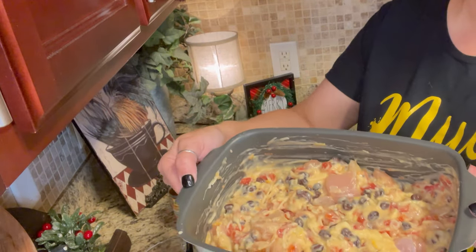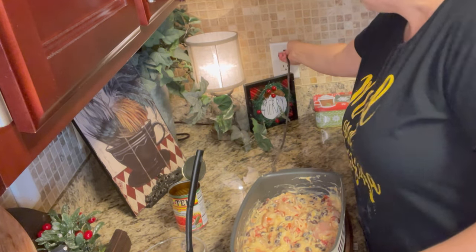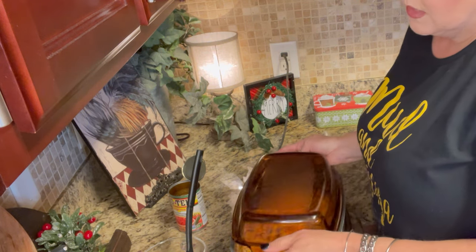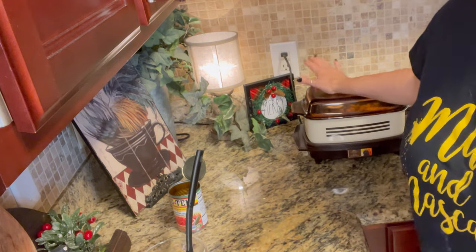Now we're just going to mix all this together — and this is what it should look like all mixed up. I'm going to turn my slow cooker on high, put my lid on, and let it cook two to three hours.